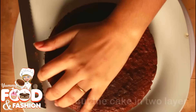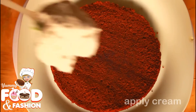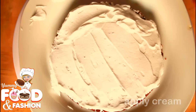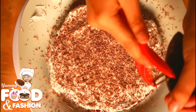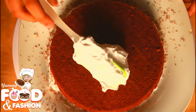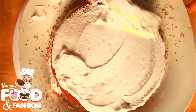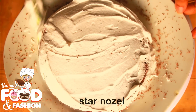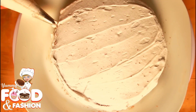If you frost the cake with cream, you would like to brush the cake with a soft layer. We will leave the cake with a soft and smooth finish. I will put a little chocolate chip on the cake.